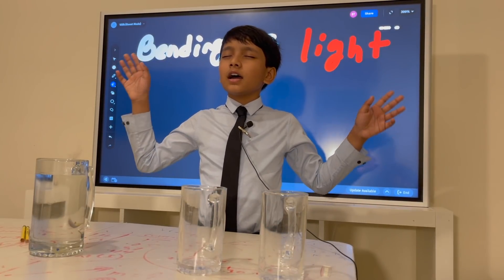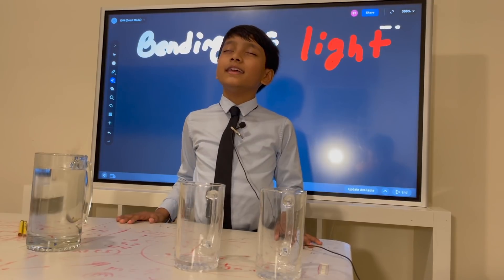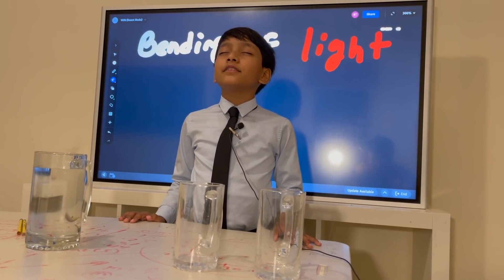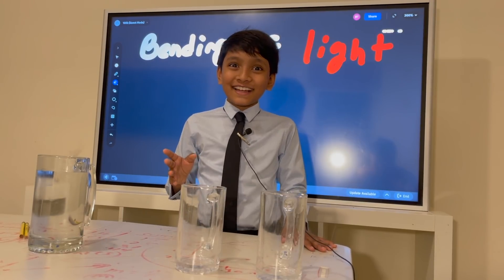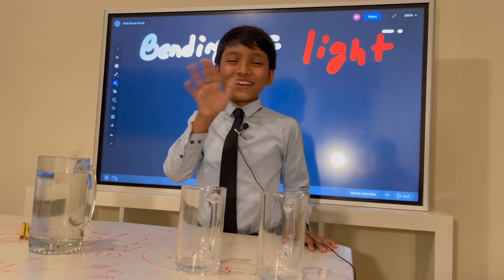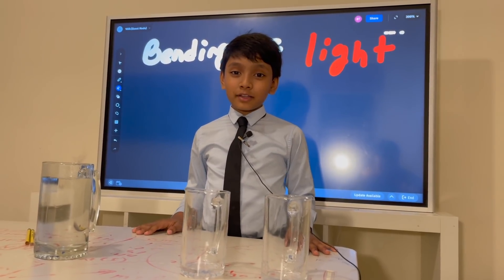Darling, just dive right in, follow my lead. I found a reflection experiment, and today I'll be sharing it with you.